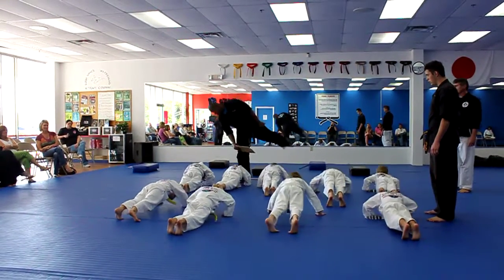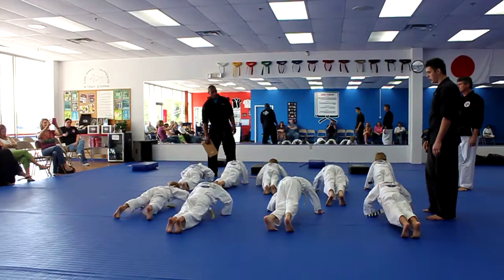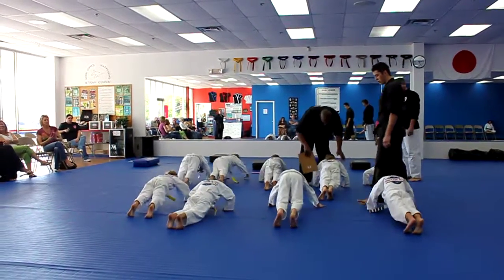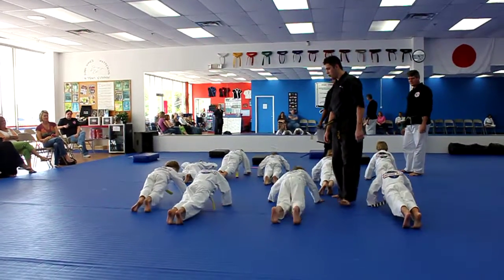Four. Yeah, that's better. There you go. Three. Keep going. Two. One. And stand up.